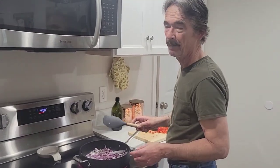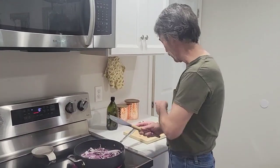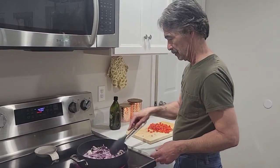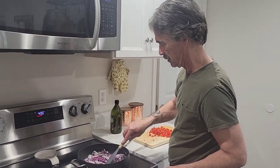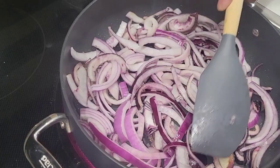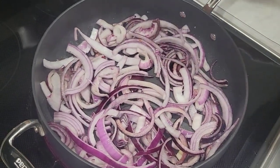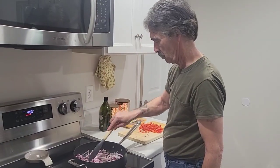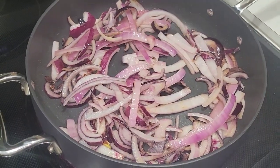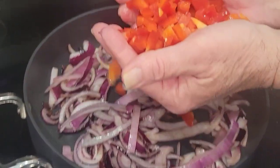Cook them down — this is going to be a flavorful meal. It's the Italian sausage, red pepper, we'll put that in here in a second. Give it a good five minutes, bring your onions — red onion — about four or five minutes, and then add your red pepper.